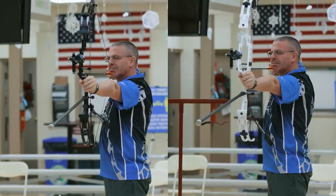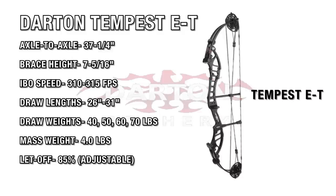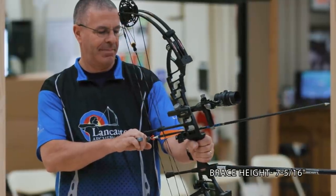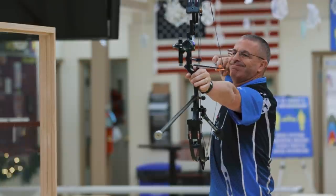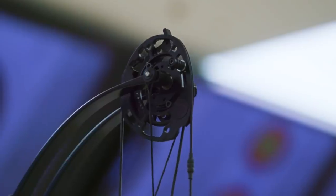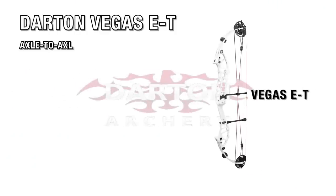The Darton Tempest ET measures 37 and a quarter inches axle to axle, with an IBO speed rating of 310 to 315 feet per second, a brace height of 7 and 5/16 inches, and a mass weight of 4 pounds. It has an adjustable mod with draw lengths from 26 to 31 inches, available in peak draw weights of 40, 50, 60, and 70 pounds. Let-off is 85 percent, and that can be adjusted.